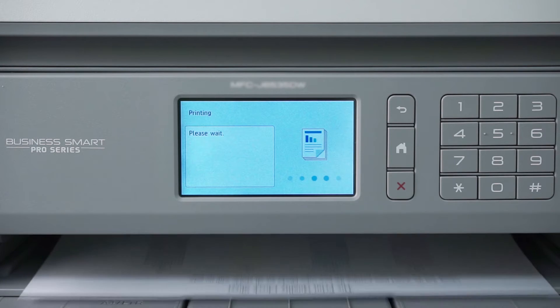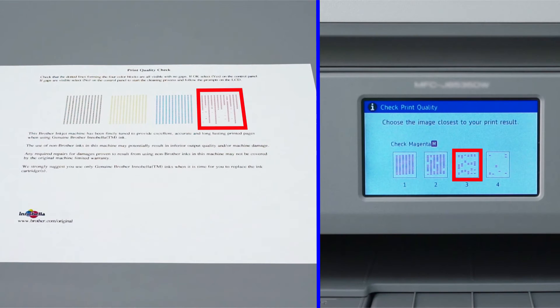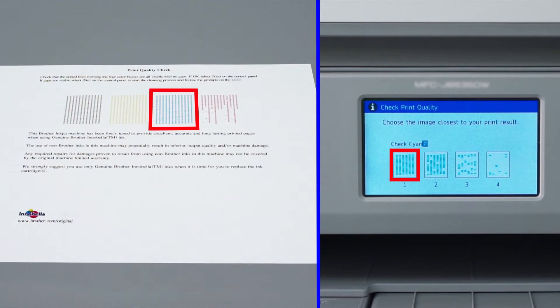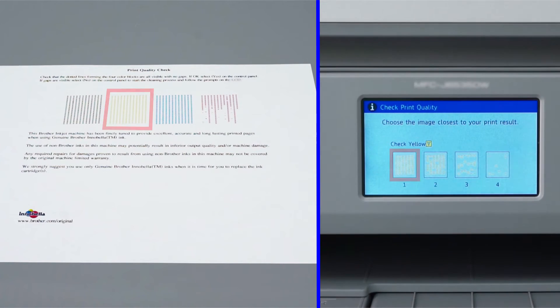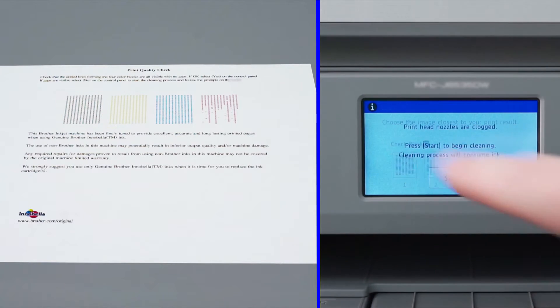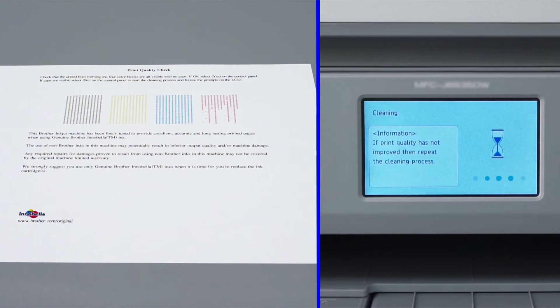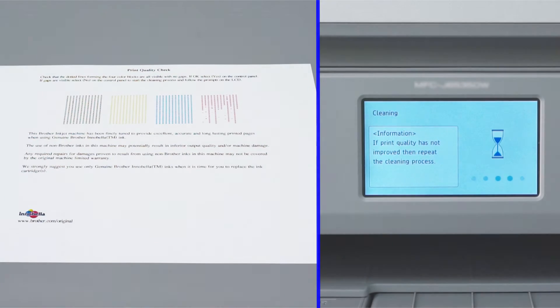Once the quality check sheet prints, examine the four blocks of color near the top of the page for missing dots. When prompted on the touch screen, select the pattern that best matches the pattern printed on the quality check sheet for each color. If there are no missing dots for a particular color, choose Pattern 1. Press Start to begin the cleaning.